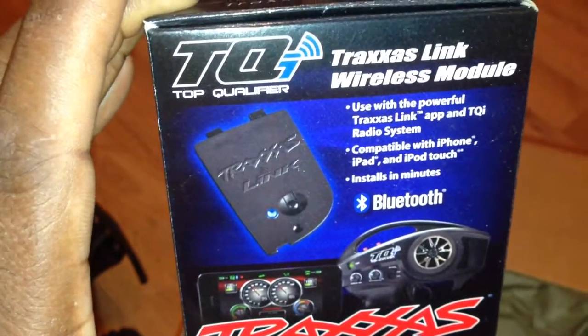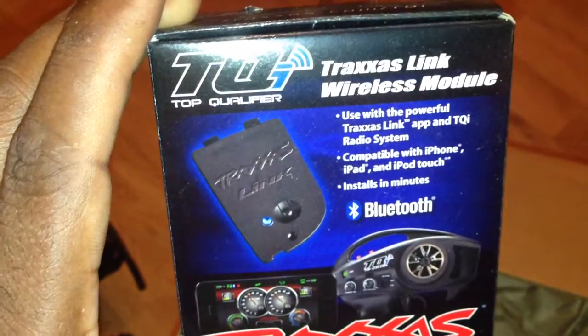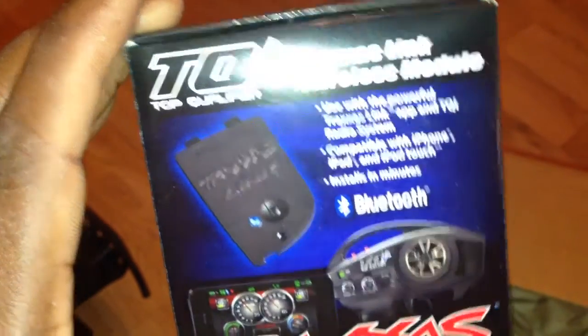This Bluetooth piece is about $40-$45 depending on where you get it from — a little piece right there. So I'll be relinking my few Traxxas vehicles that have the Traxxas receiver in it. That was like take two, so I already have one — sent that back. There's my next one, from the post office.